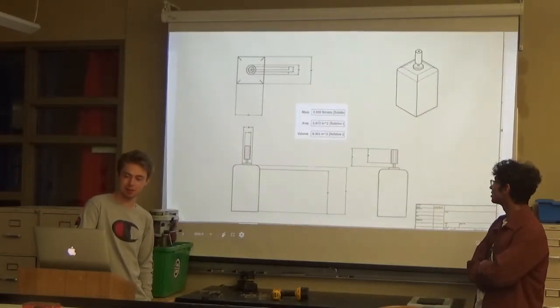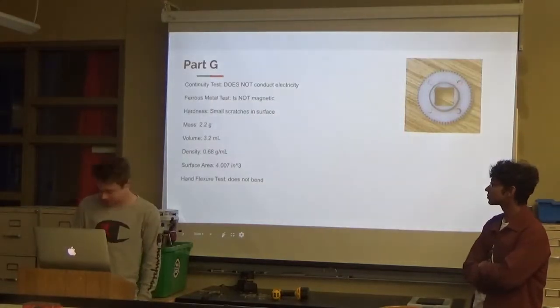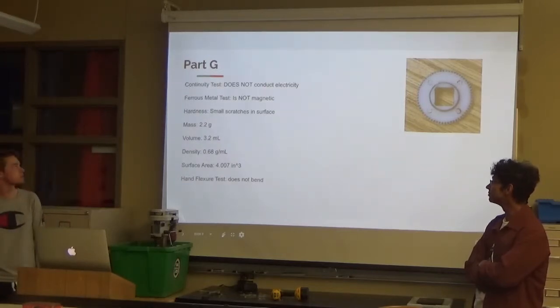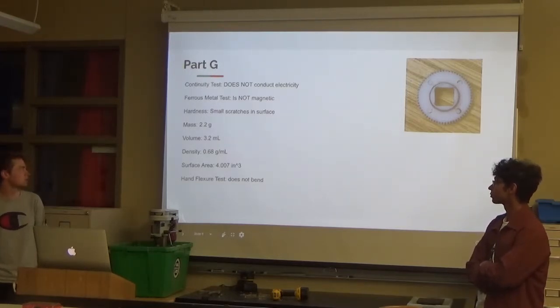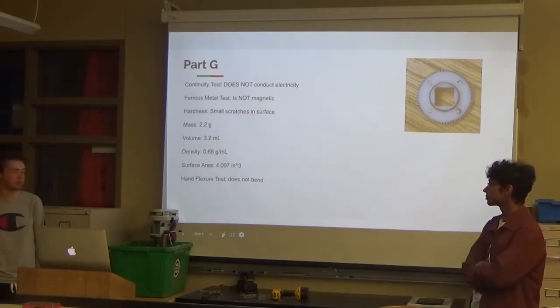This is on the high properties. Part G: it does not conduct electricity since it's plastic. It's not magnetic. For the hardness test there were small scratches on the surface, nothing too big. Its mass is 2.2 grams. The volume is 3.2. The density is 0.68. And the surface area is 4 cubic inches. For the hand flexure test it does not bend.